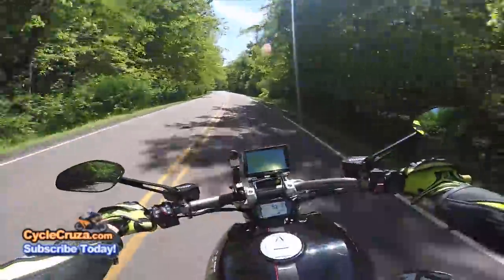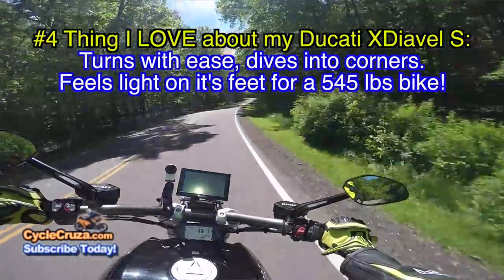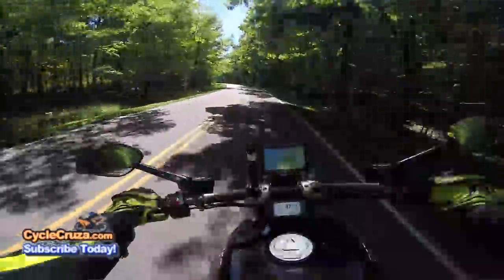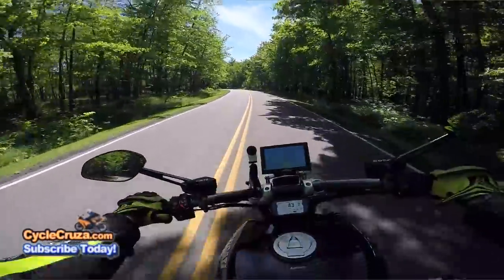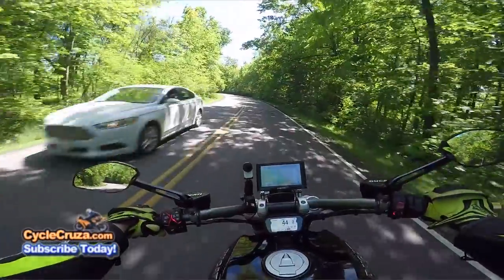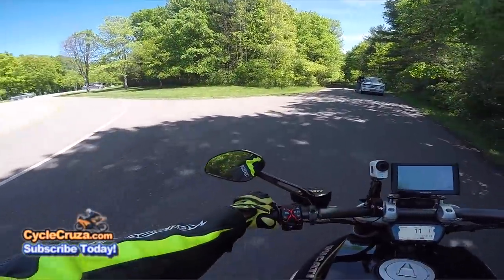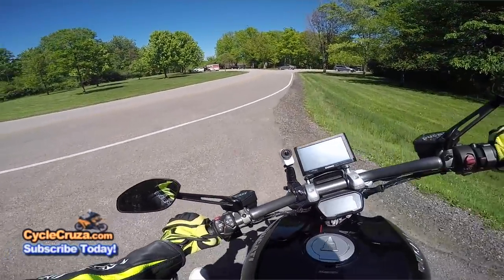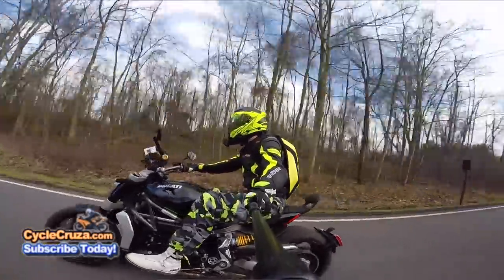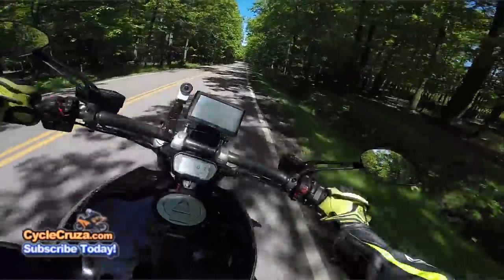Number four thing that I love about this bike is how it turns into twisties. It turns on a dime, man — it has a 240 fat rear tire but this thing turns on a dime. Compared to a lot of different cruisers out there, this thing is so different. It's a weird bike because it has a 240 rear tire, weighs 545 pounds — which is light for a cruiser — yet for it to turn like it does is just amazing engineering.